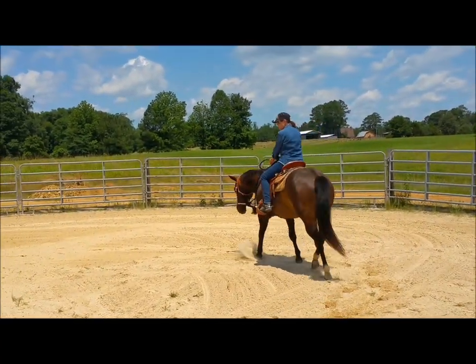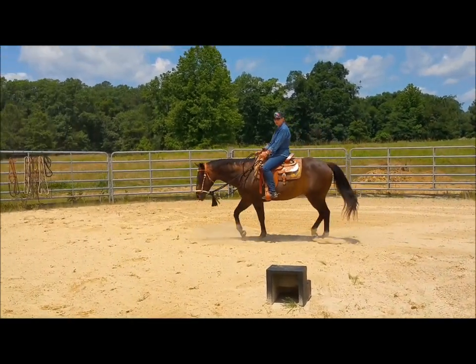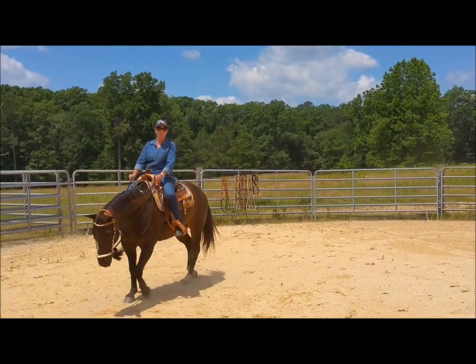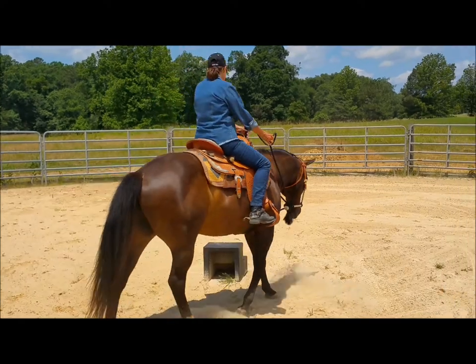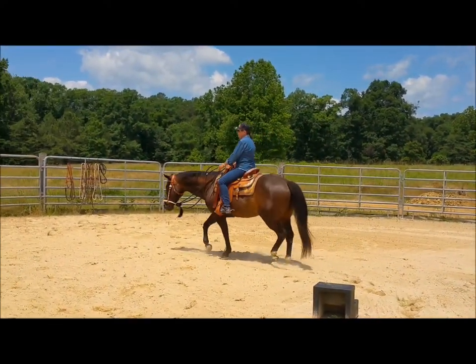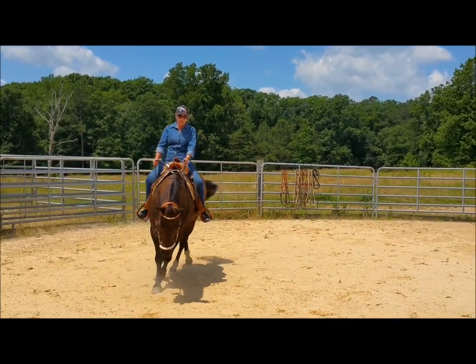In the beginning when you're working with a young colt, the only action that you have to control that nose is — remember — from the shoulders up, which means your reins. Later, as your horse advances in his skills and with the different various styles of bits, you can incorporate your legs to get that head in position where you want it.